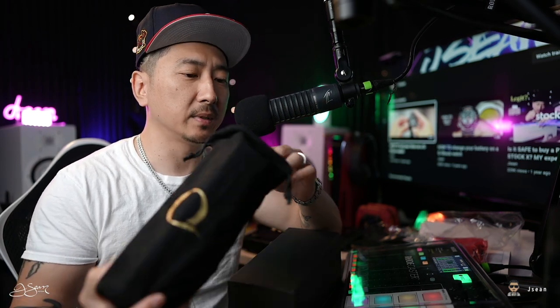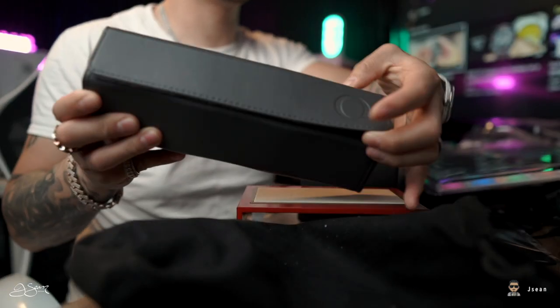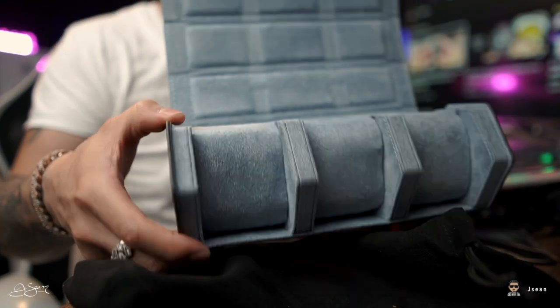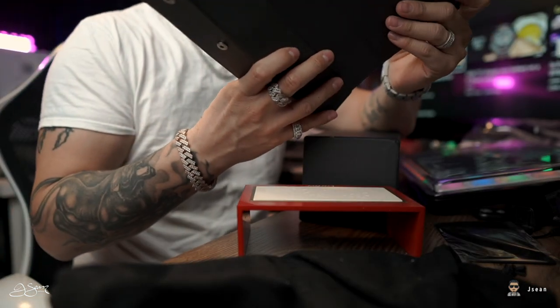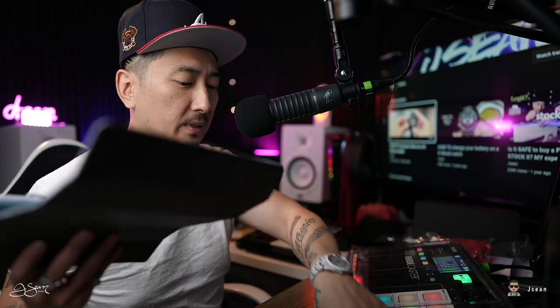I don't know what the Q stands for or what that means exactly. Nice little buckles. Got that nice soft blue — kind of a suede-ish material. It's not actually suede, I don't believe, or Alcantara. It kind of just feels more cushioned but felt-ish, like a bath towel or something. I don't really know how to exactly put that.